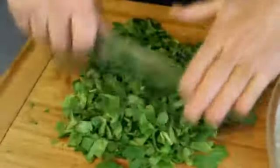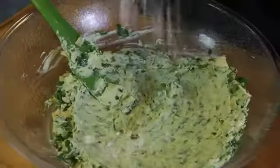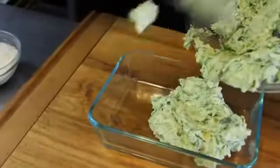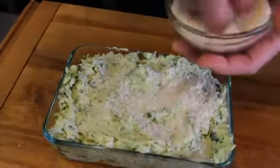Next, we'll add our chopped spinach, our chopped artichoke, a little bit of Parmesan cheese. We'll transfer this to our baking dish. Top it with a little bit of panko, which is a Japanese bread crumb.